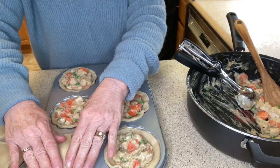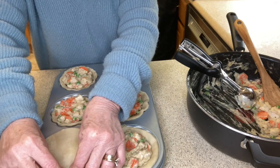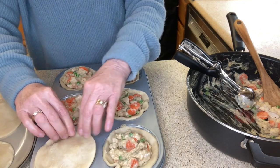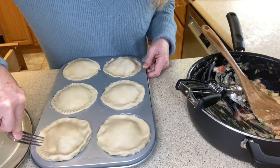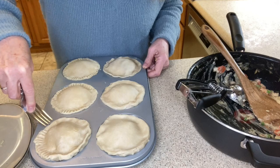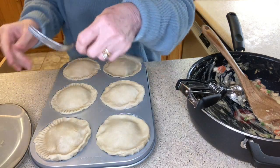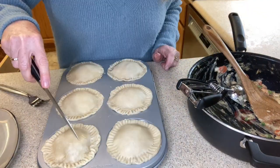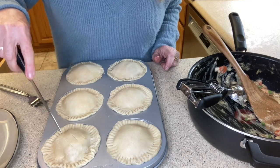Now it's time to put on the tops of our chicken pot pies and we're gonna crimp the edges as we go. I'm gonna seal the edges of the crust by pressing down with a fork. Lastly, we're going to make slits in the top of the pies for ventilation while they're baking.